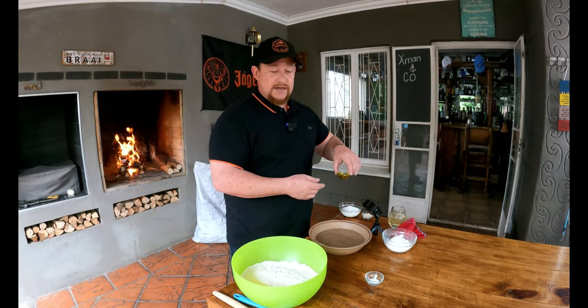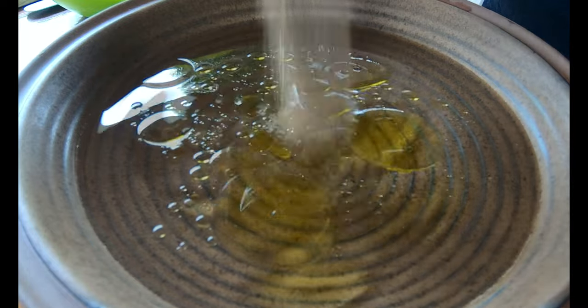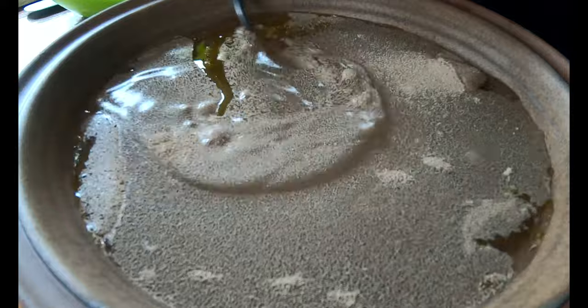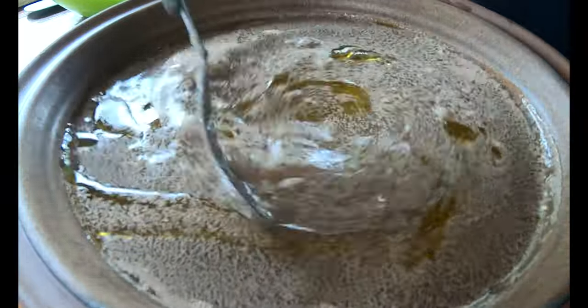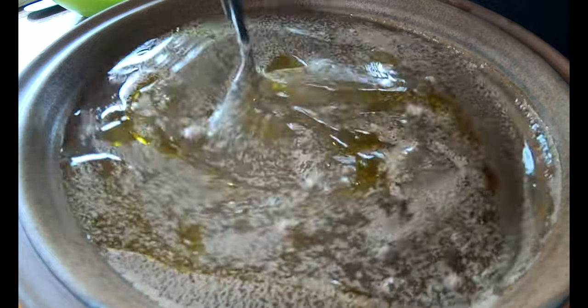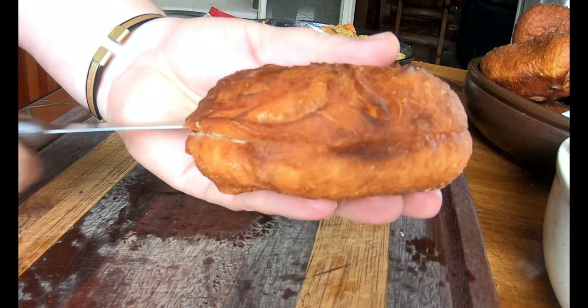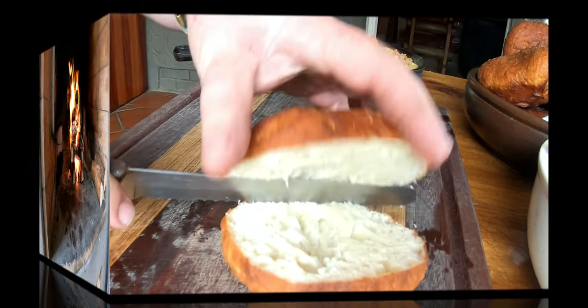First of all we're going to add our oil to our lukewarm water, then our yeast and all of our sugar, and gently mix it all together — you don't have to be vigorous about it. We're going to leave this for about 10 minutes and make sure it grows and changes before we add it to the rest of the mix, and then we're one step closer to beautiful fit cook.